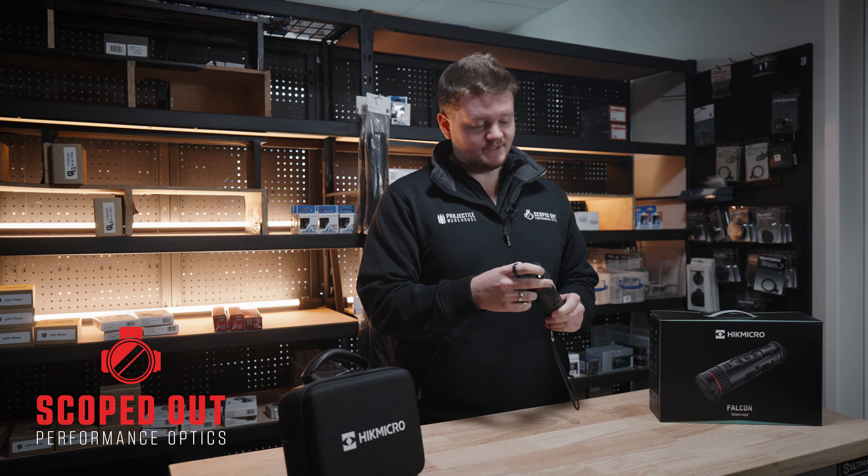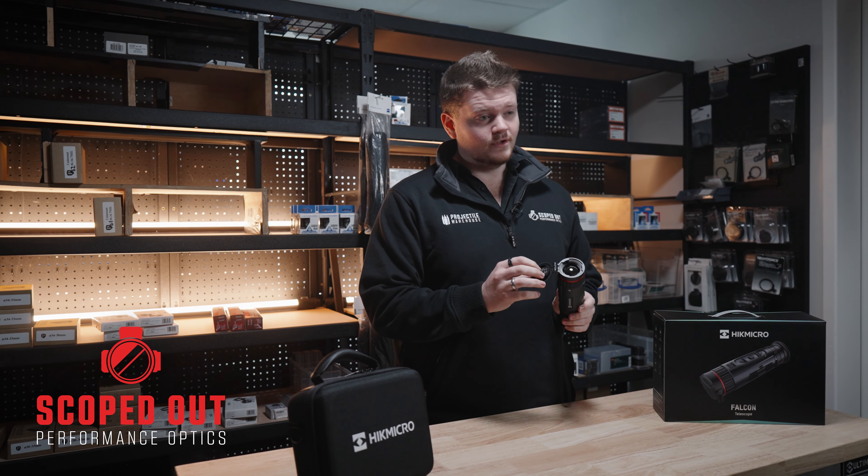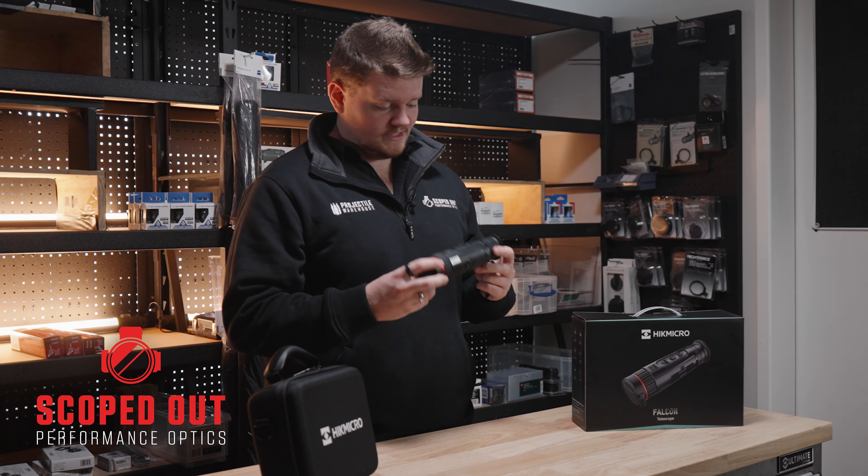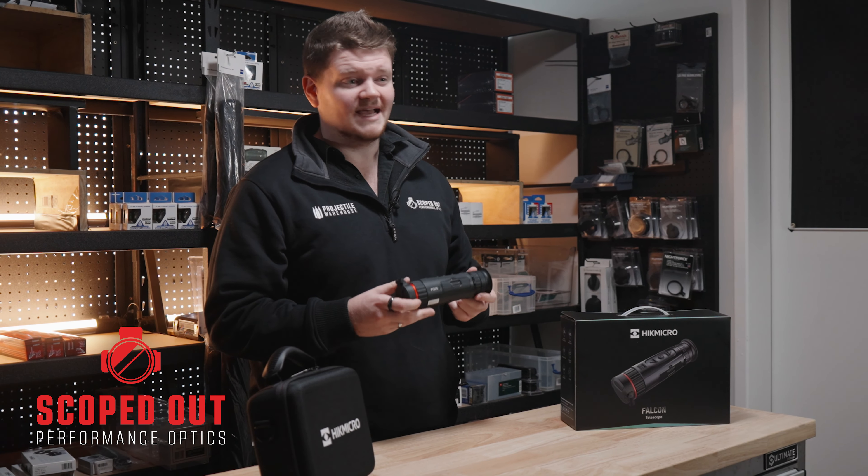This unit has got a 35mm objective with a field of view of 22 meters at 100 meters. Even with that large field of view, this thermal still has a very large detection range of up to 1800 meters for its thermal abilities. Still pretty good.